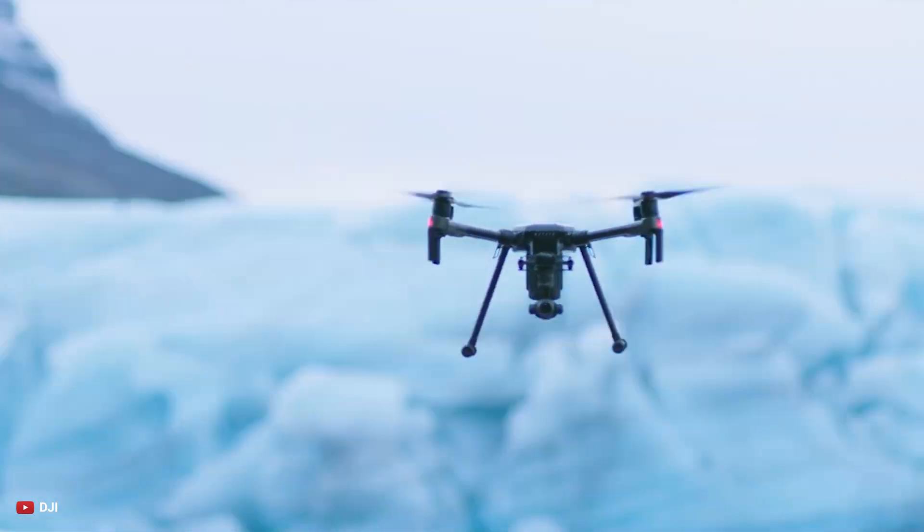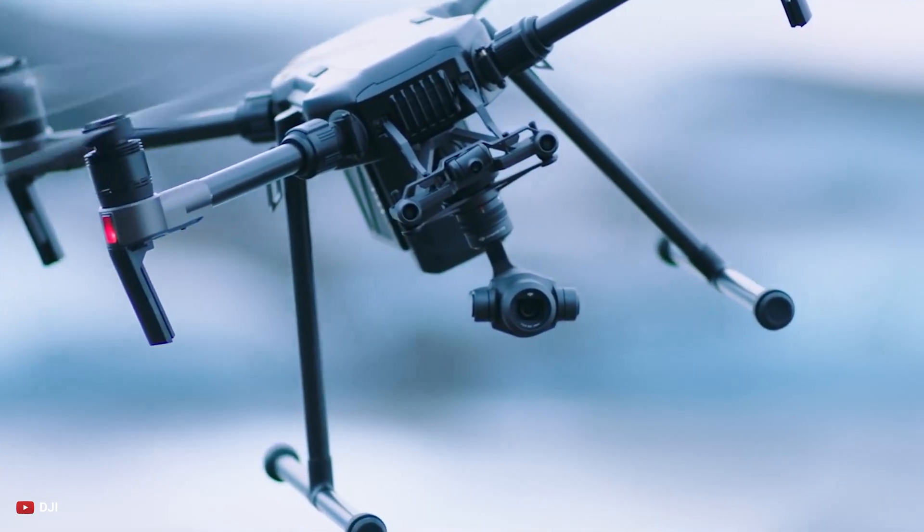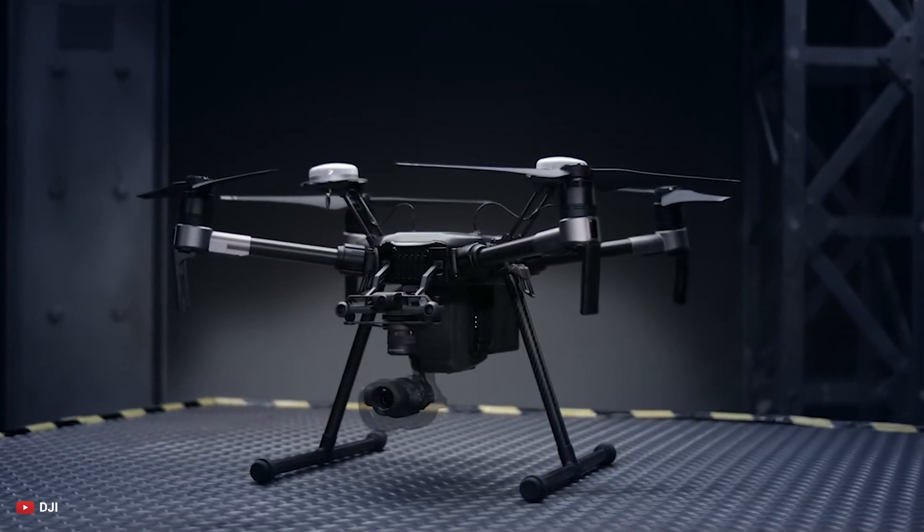Hey everyone, I'm Chaser, and in this video we'll let you know what DJI is expected to bring in the Matrice 300.